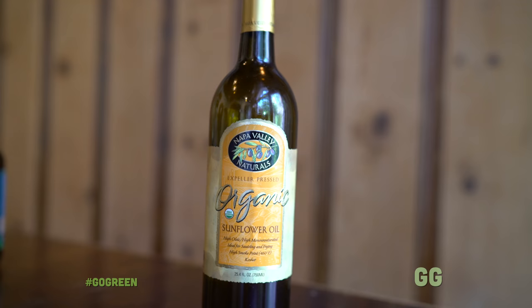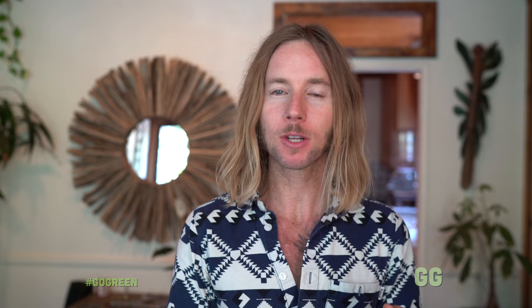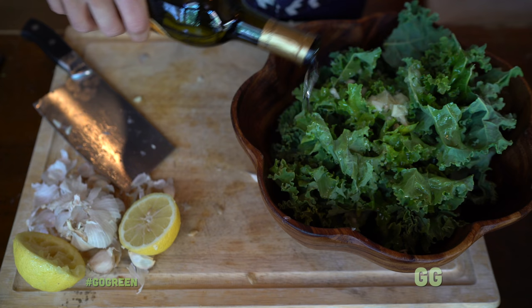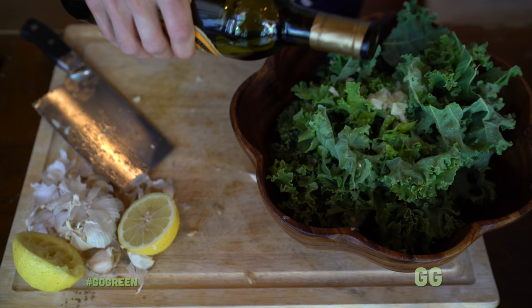Next we're gonna put in our oil. I prefer sunflower seed oil over any kind of oil — it's the healthiest for you and it tastes amazing. Olive oil is okay, but make sure it's extra virgin. There are a million benefits to sunflower seed oil: for your hair, your skin, your teeth, your organs, even the earth. Sunflower seed oil is amazing — don't be sparing with it. This is already smelling so good; I wish you all could smell this.